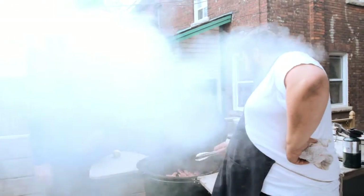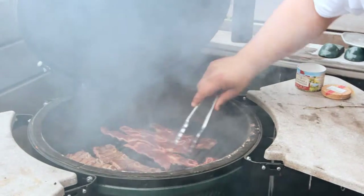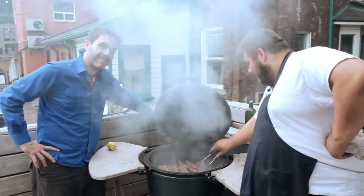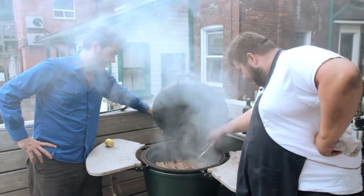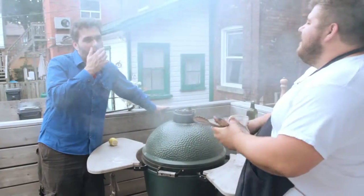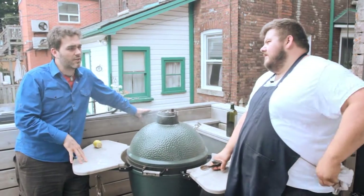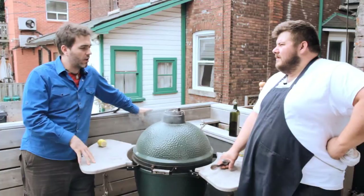Pop them up — look at that! Beautiful grill marks on there, nice caramelization. Like I said, you don't need lots and lots of time with these — it's just a quick grill. Wow, look at that. All that smoke — that's the fat cooking out. About four or five minutes, not even. Two minutes on each side and you're ready to go.